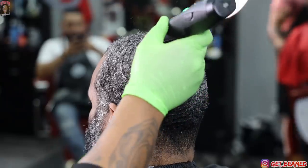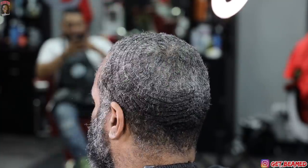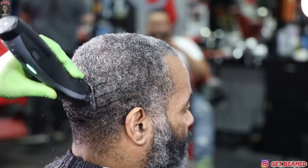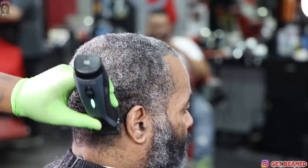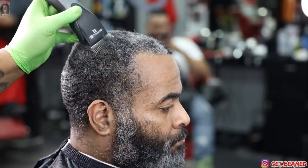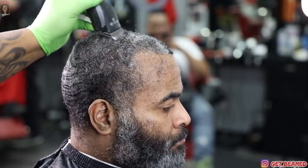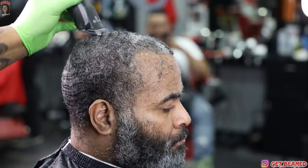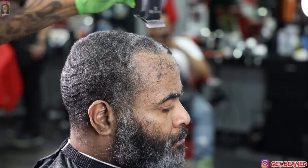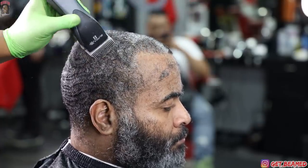Bring everything forward with the waver — it's gonna happen, but with gray hair, wavers are so much more stubborn and they don't want to participate at all times. I go in with my one and a half guard, staying consistent. I'm floating these right on top of his head, not digging into his hair at all — literally letting the clipper do all of the work, not applying a lot of pressure because detachable blades can be uncomfortable if not angled right.